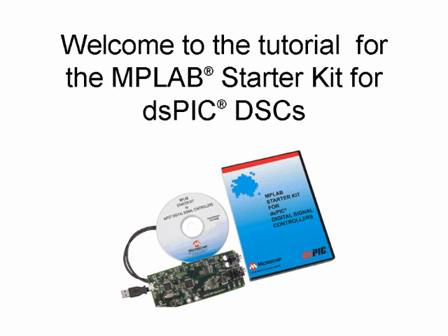Welcome to this tutorial on Microchip's MPLAB Starter Kit for dsPIC Digital Signal Controllers or DSCs. The Starter Kit is an all-in-one tool that introduces you to the speech and audio processing capabilities of Microchip's dsPIC DSCs. This Starter Kit makes it easy for you to get a jump start on using dsPIC DSCs in your own applications.